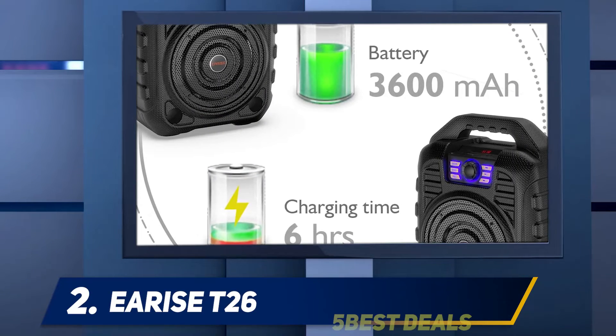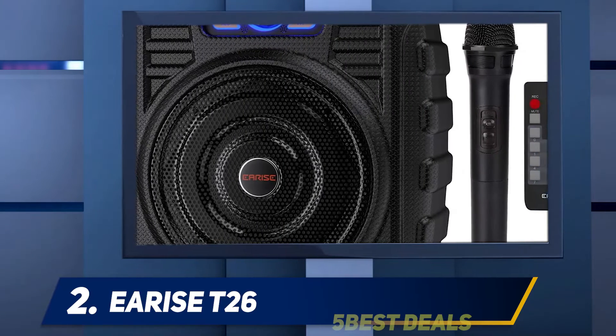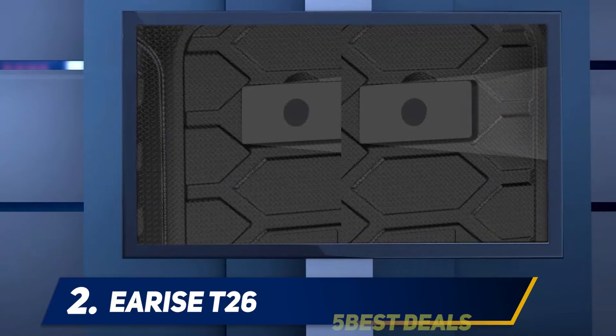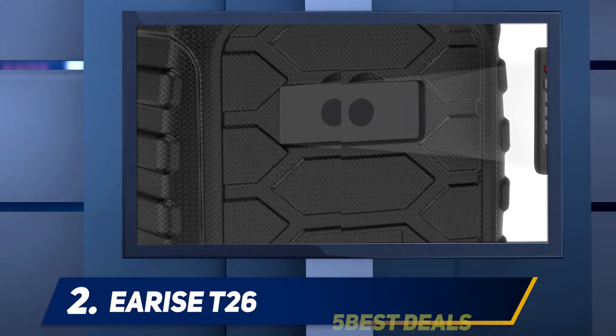E-Rise T26: If you prefer to take your music with you, then the E-Rise T26 portable Karaoke machine is an excellent buy. Coming in at 10 x 5 x 13 inches, the E-Rise T26 is among the most compact Karaoke machines you will come across. It gives you multiple connectivity options.